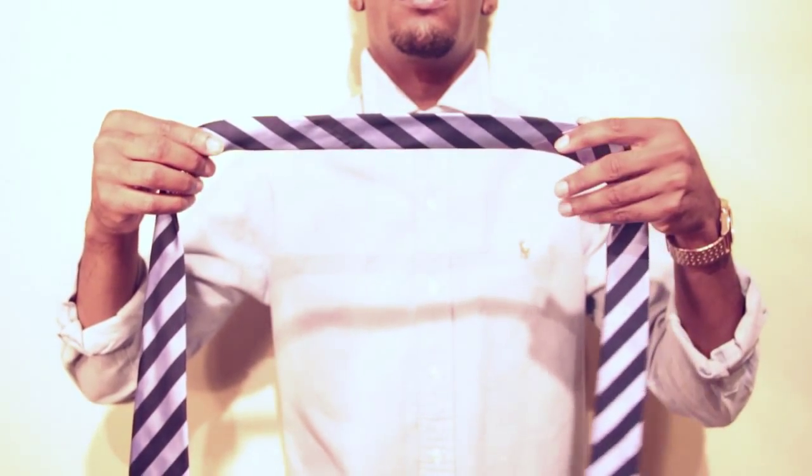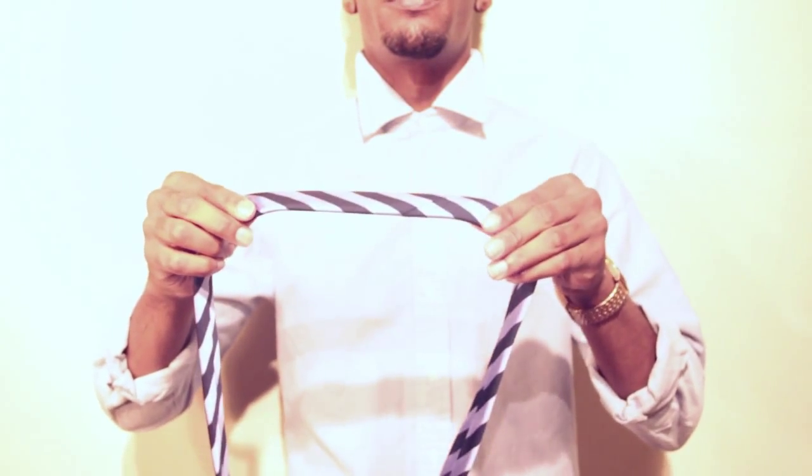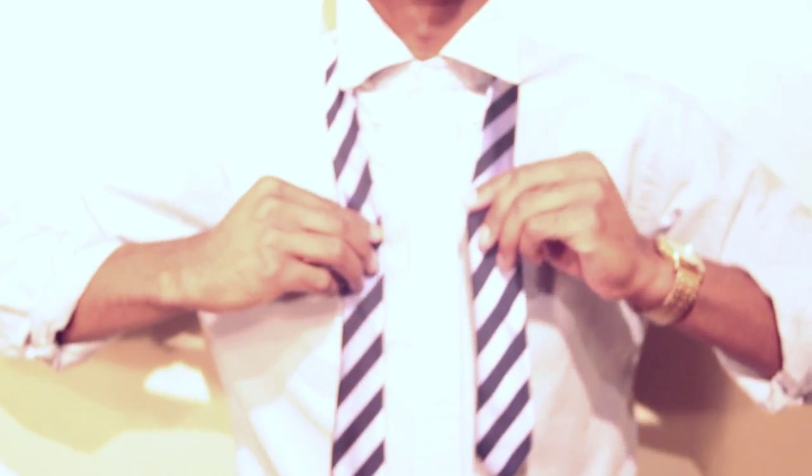How to Tie a Tie. First you will need one tie. Step 1: Place tie around your neck leaving small on left, big on the right.